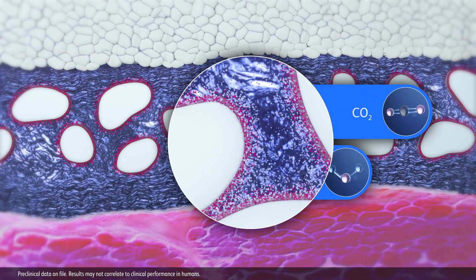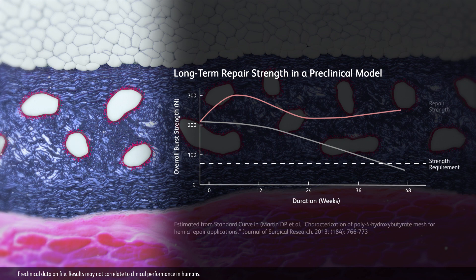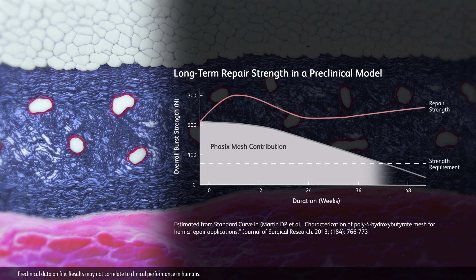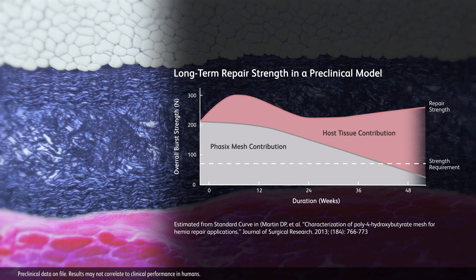During hydrolysis, CO₂ and H₂O are produced as byproducts. As demonstrated in preclinical studies, Phasix provides repair strength throughout the critical healing phase. The load gradually transfers to the host tissue as reabsorption of the Phasix scaffold occurs over time.